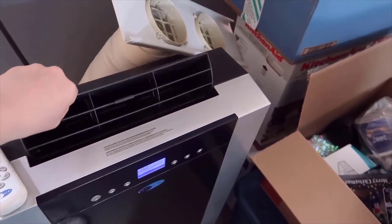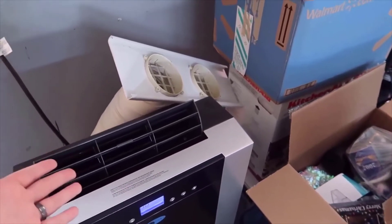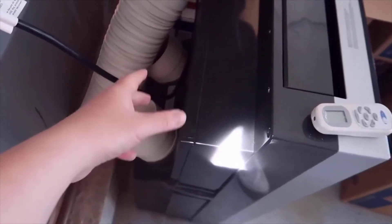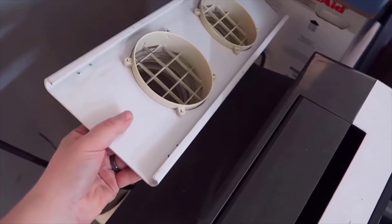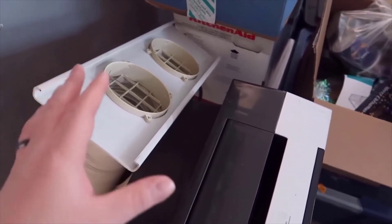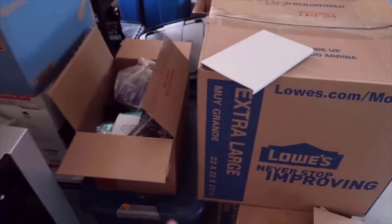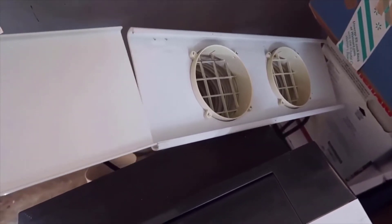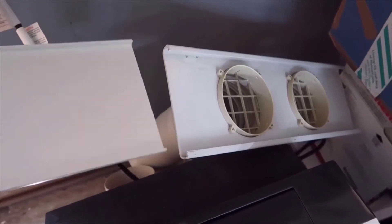The fan on top can be adjusted in increments — a little airflow, some, or a lot. I usually leave it fully up. In the back, a really cool thing about this unit is it actually has two exhaust ports. The unit more or less sits in the window. There is a little discoloration in the plastic from age but nothing affecting functionality. They also include an additional plastic expansion piece that slides in to accommodate an extra-large window opening.